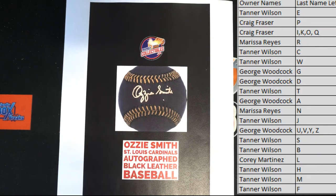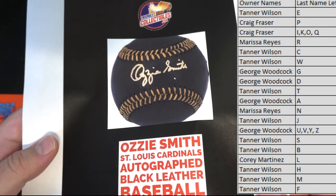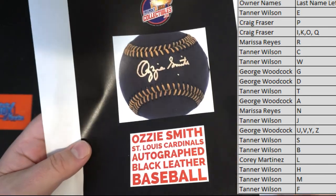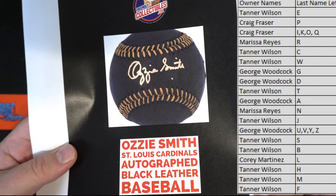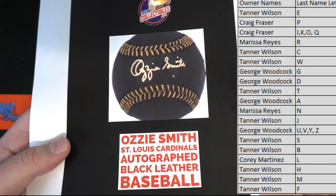These are way cooler than the white plain standard baseballs. Pretty awesome. Ozzie Smith got the gold ink there too, and the gold inlay — pretty awesome color. Stitching, I should say. Ozzie Smith, very nice.